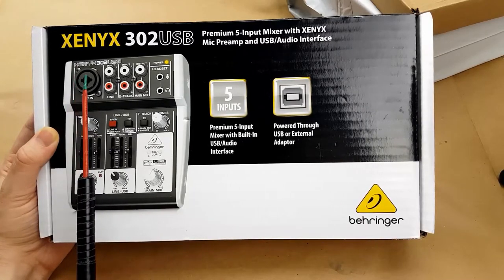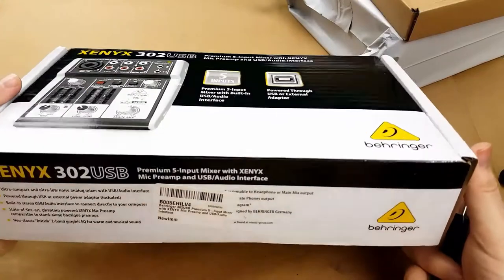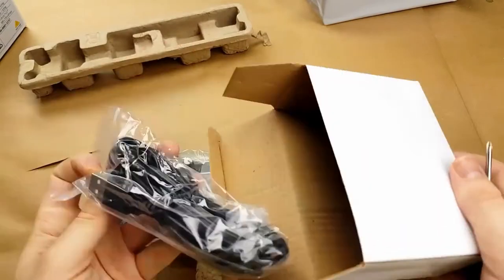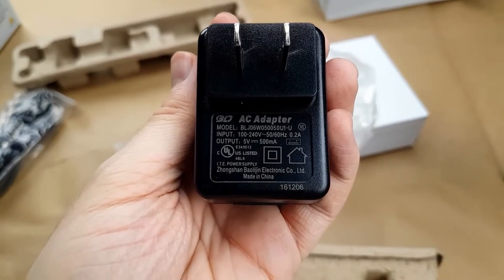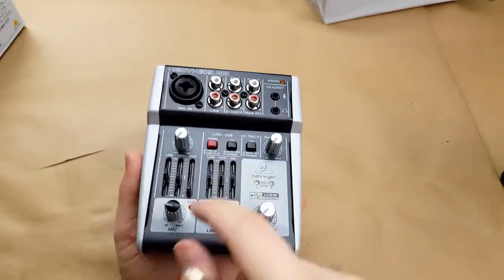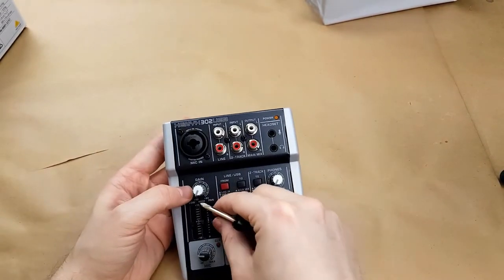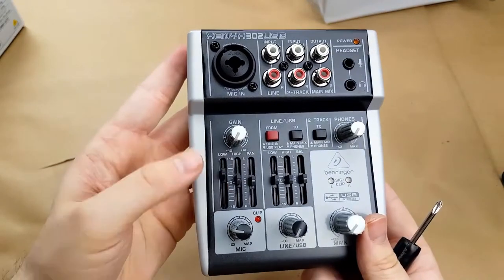The manual and everything, as far as I can tell, says nothing about whether it has phantom power or not. 5 volt, 500 milliamp power adapter. So here's the little unit — this is all metal, the black part. The sides are plastic; they don't have rubber feet on them or anything, so it does slide very easily. The adjustment knobs actually click into the centered position — that's good.